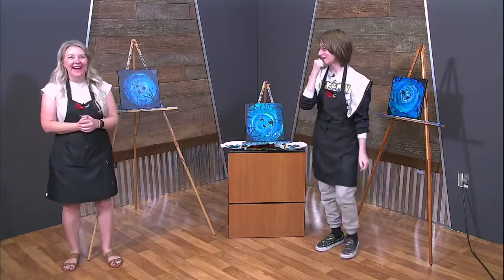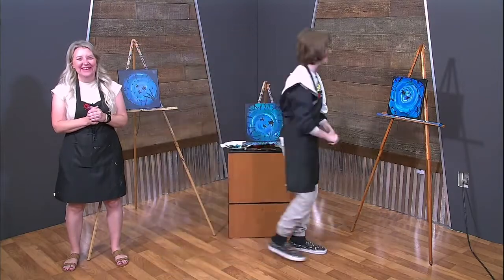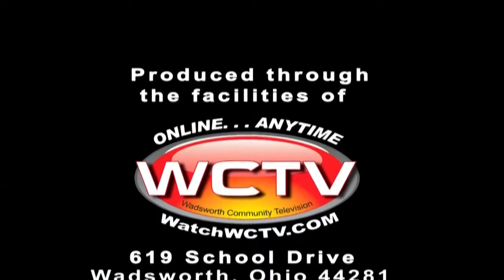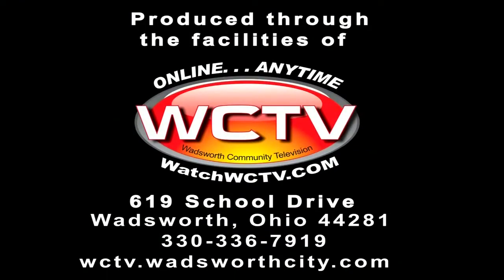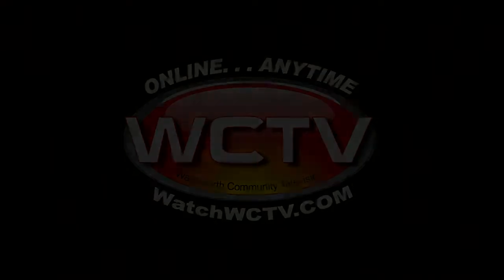If anyone has questions, they can always message us or call us — they can always ask for more information on how to paint this amazing painting. We just want to say thank you to Vance today for coming and hanging out. Hooray! Double high five. Good job, buddy — you have paint on your face. I'm proud of you. Thank you everyone for tuning in. You are watching WCTV, Wadsworth Community Television.